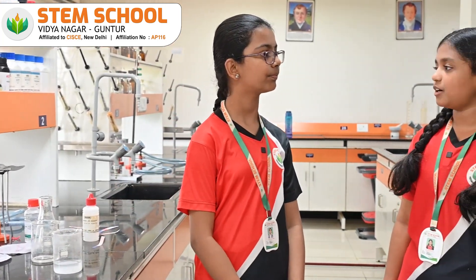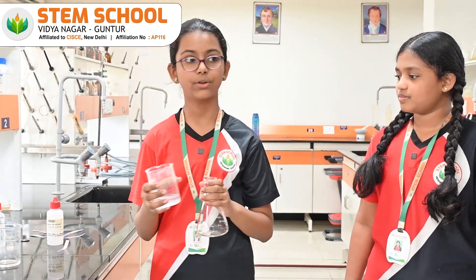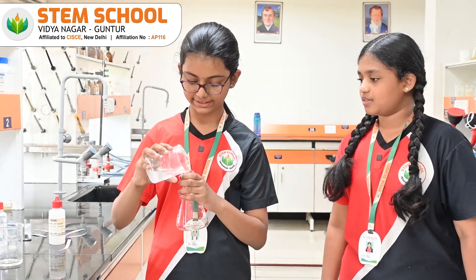Can we start our experiment now? Yes. First, let us take some sodium hydroxide solution and pour it in a conical flask.